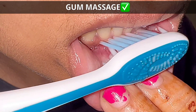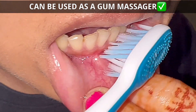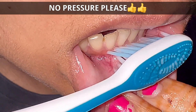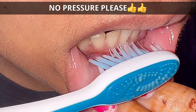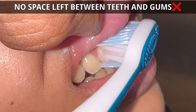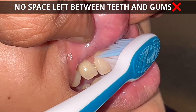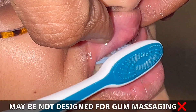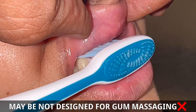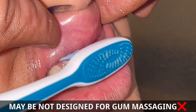The best part of this toothbrush is that it can also be used as a gum massager, and this is how it functions and how you are supposed to massage your gum. However, do not exert force or be harsh, otherwise you can definitely hurt your gum line. These bristles are supposed to massage your gum, but there is no space left between the gum line and your bristles and your upper lip. The more pressure you exert, you might hurt your upper gum line and they might start bleeding — perhaps because of the larger head size, or maybe this brush is not exactly designed for gum massaging.